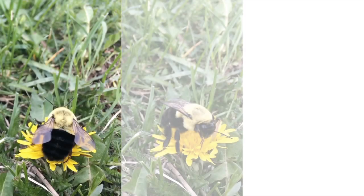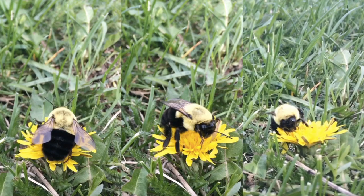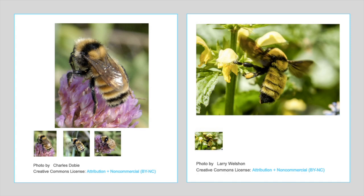Tip number two: try to get several angles of the same bee. You want a photo showing the top of the bee, the side, and the face. These are all important in helping researchers identify the bumblebee. Here's an example of two bumblebees that look alike, but when viewed from the side and the front, you can tell that they're two different species.